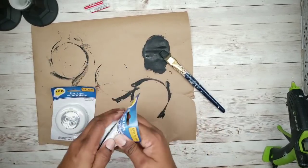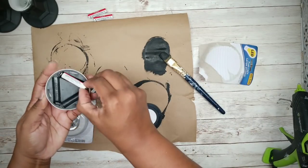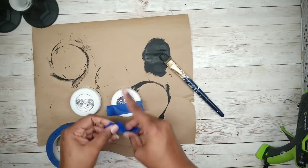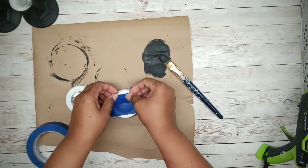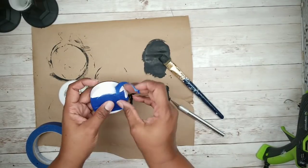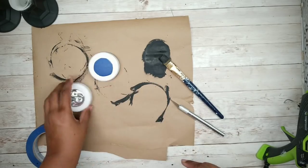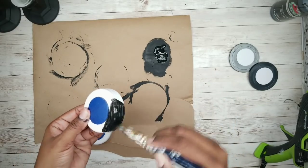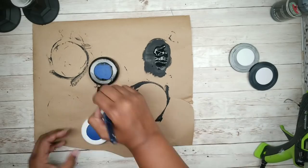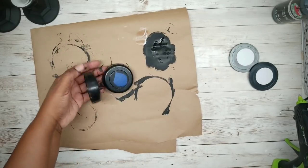Now we want to grab those tap lights — we're going to be painting these black as well to match. First, make sure they're working properly. Then apply painter's tape to the light portion and trim off the excess with an X-Acto knife. Apply two coats of that paint to the white portion of the tap light, making sure they dry between coats. I also applied a coat of Mod Podge to protect them, which is an option.